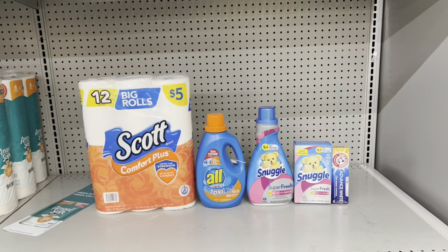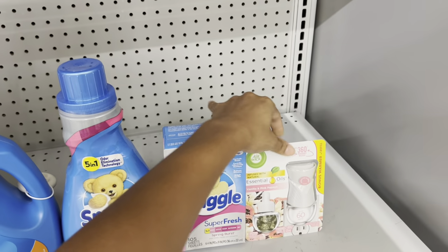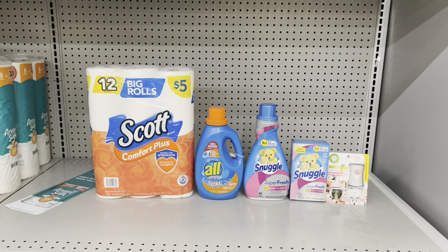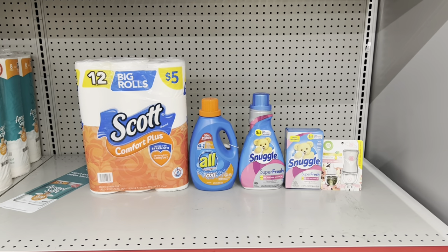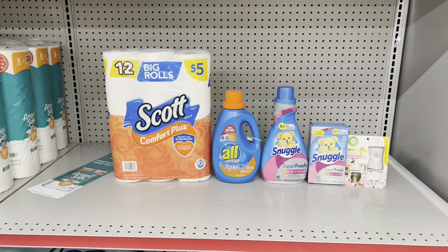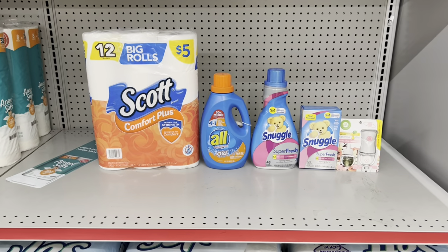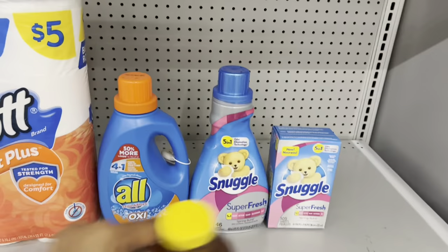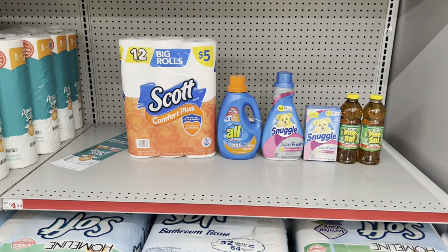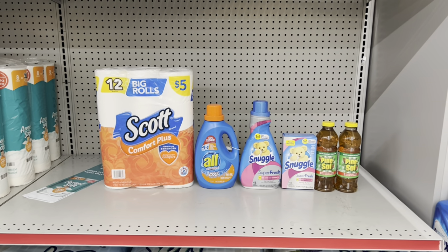Scenario variation: Swap the Arm & Hammer toothpaste for the Air Wick refill starter kit at $3.50 using the $1.50 digital — total $25.25, pay $12.75. Or for cleaning products, add two Pine-Sol at $2.85 each with the $1 off two digital — total $27.45, pay $15.45. All scenarios pay far less than retail. Always cater the deal to your need.